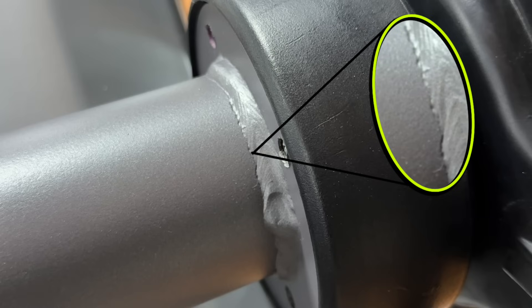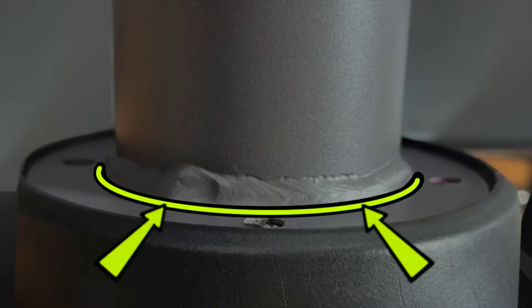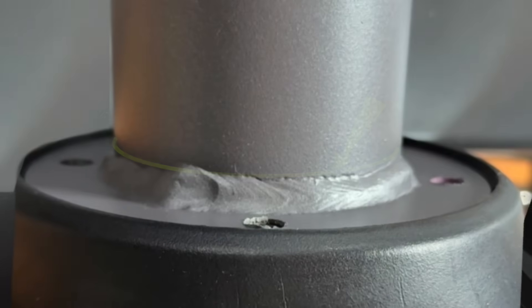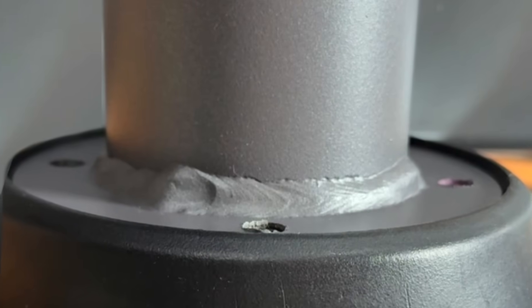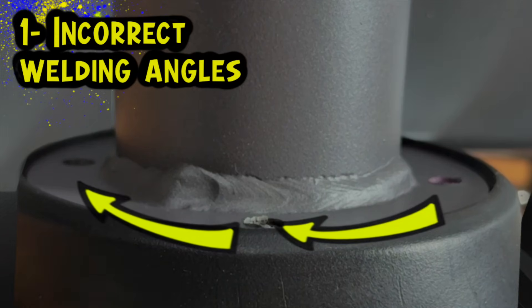Undercut is a welding flaw that can happen for a few different reasons. I would probably guess that this was welded standing on end, so that this was the bottom edge affected by gravity and this was the top edge. Going around a pipe like this presents a lot of new challenges. This welding flaw can occur for a couple different reasons that are pretty common — incorrect gun angles with wire feed, and going around the circumference of a pipe makes these angles even trickier to maintain.